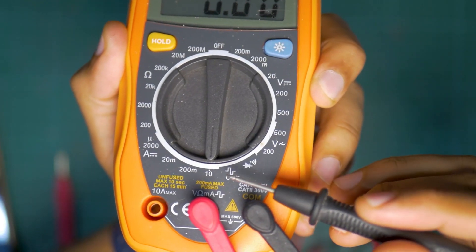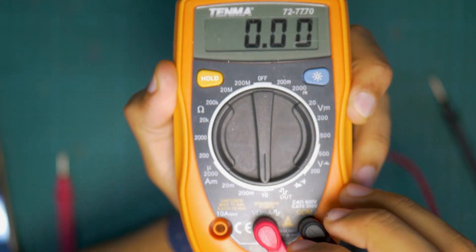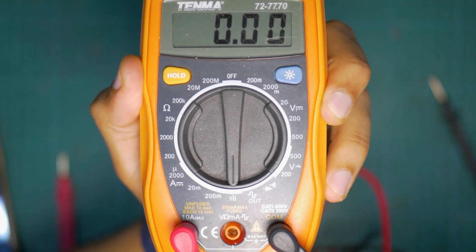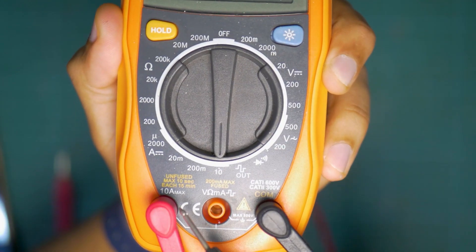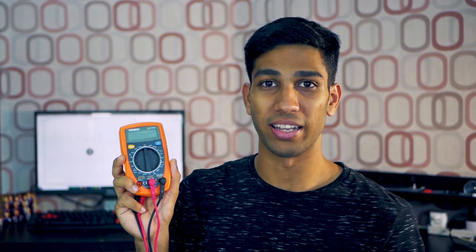Another tip for measuring current: if you're measuring anything up to 200 milliamps on this multimeter, you can keep your red wire connected to the middle input. But if you want to measure more than 200 milliamps — and this will differ from multimeter to multimeter — you have to physically disconnect it and connect it to the 10-amp port. From the 10-amp port, you can measure any current up to 10 amps. Do note that if you want to measure anything else, you will have to switch this back to its original position.